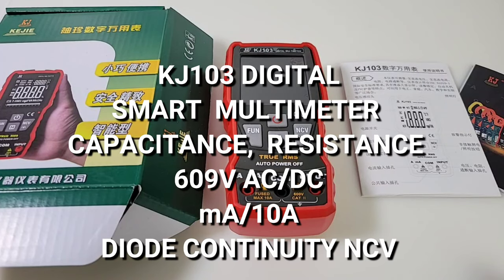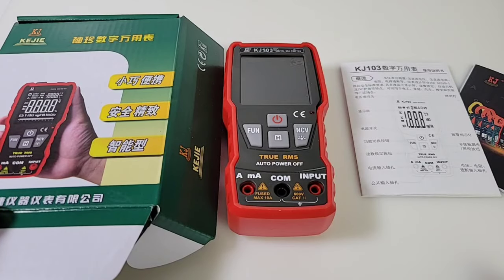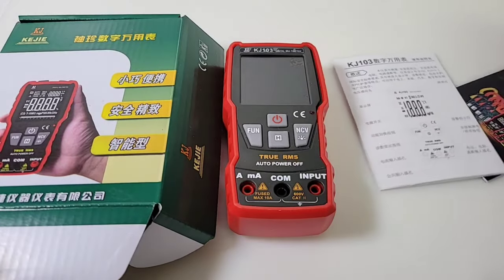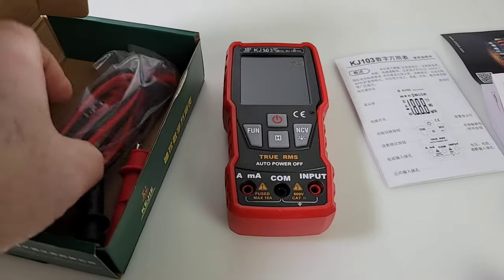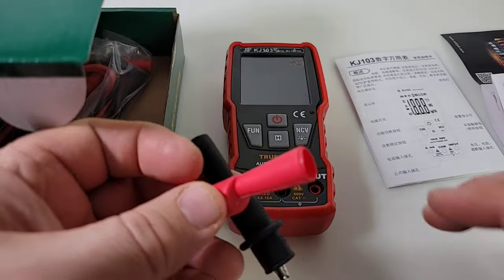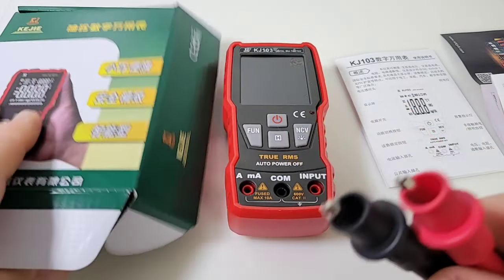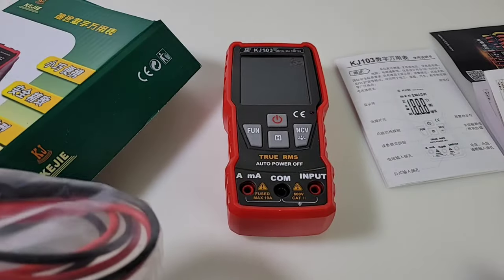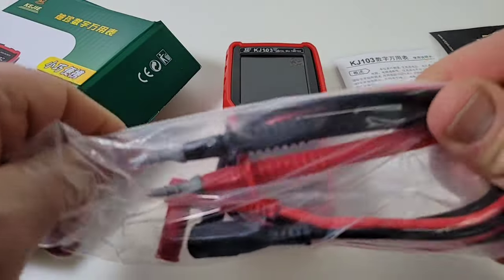I ordered this meter a long time ago and it finally arrived, so glad it is finally on the channel. The company actually seems to make a line of multimeters and clamp meters, and comes with a 2020 catalog — quite a bevy of testing instruments. But today we're only concerned with the KJ103. You do get a couple of these handy crocodile clips — very nice, always a bonus when you get these with your cheapo multimeter.